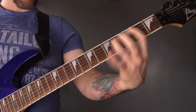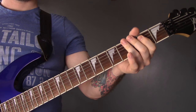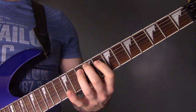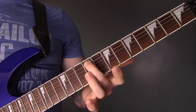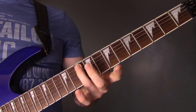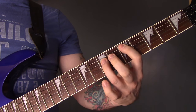Then we have this riff, similar to the intro riff: 9 of the A, 8 of the D, 10, 9 of the A. Repeat that. Then 10 of the A, 8 of the D, 10, 9 of the A. And then we're going to play a power chord: 7 of the A down to 5 of the A.